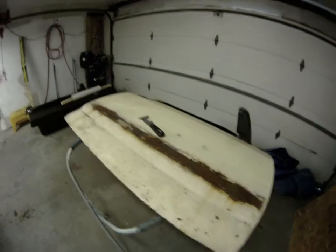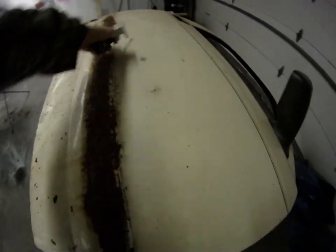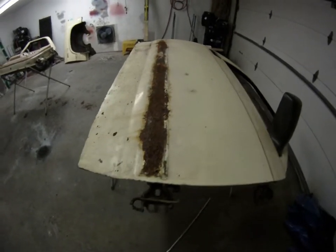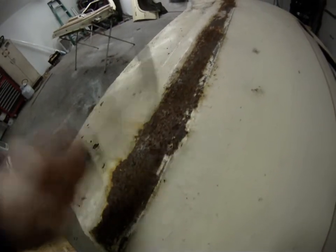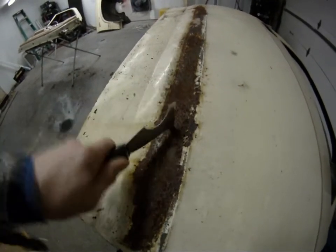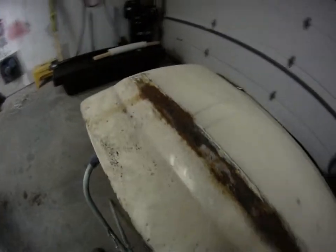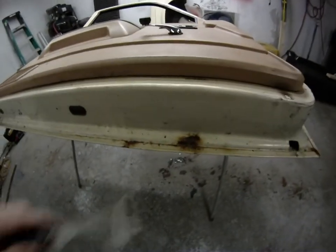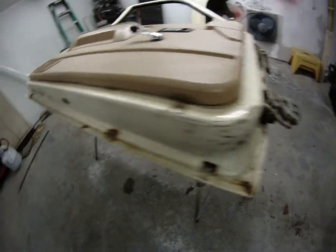These are Dodge Dakota parts off of a buddy of mine's truck. These are some doors that he got off of a different truck — a parts truck he picked up. I'm not using that door, but this one's not too bad. It's got a couple little spots of rust, not too bad.